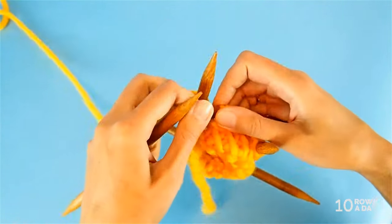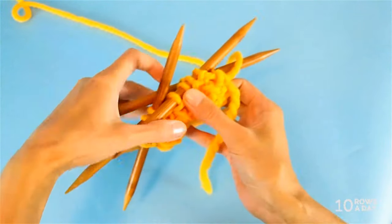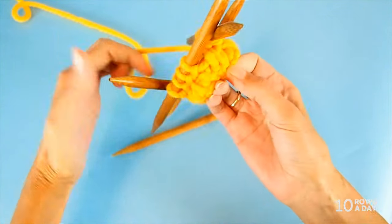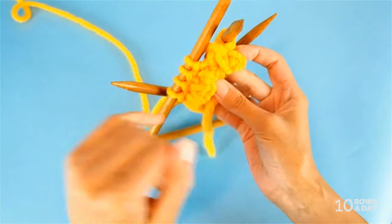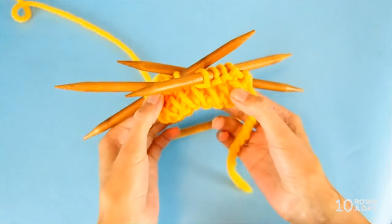This is the edging we've just created in four simple rounds - without any jog, without any interruptions, with a continuous pattern right where the round begins. You can use this edging for any project worked in the round. There's no need to move the beginning of the round back to the original position. It's much easier to accept the shifted beginning of the round and use it as you work any pattern of your choice.